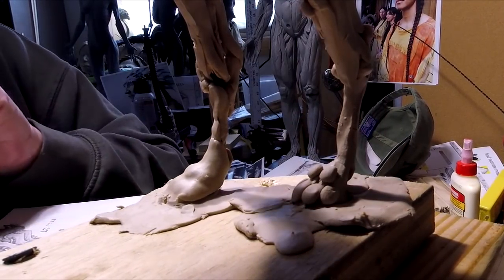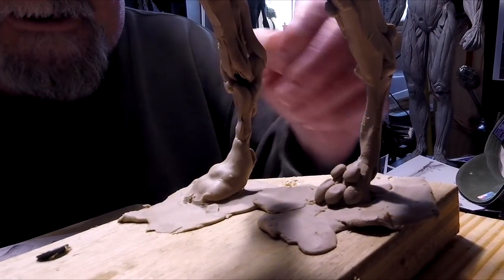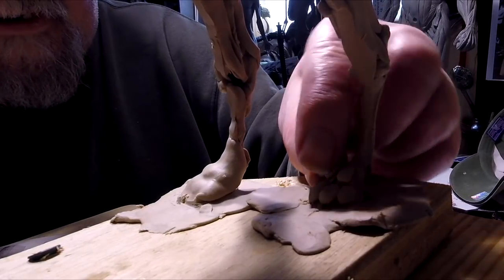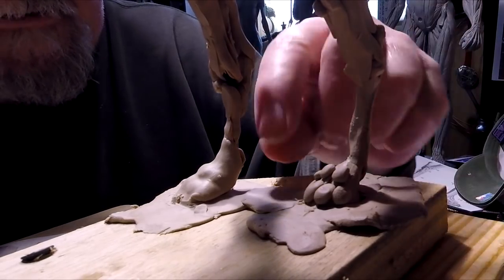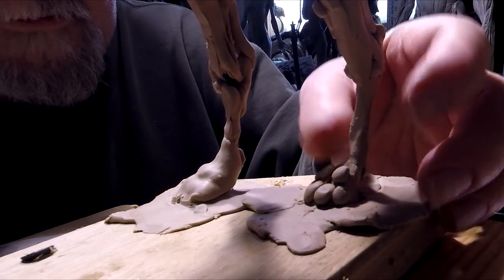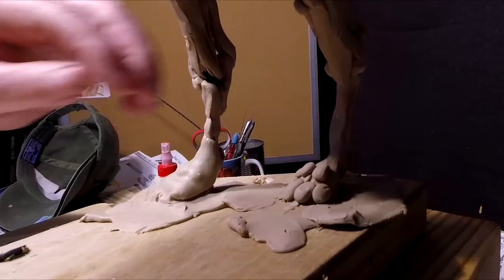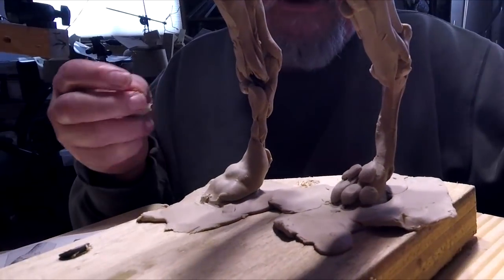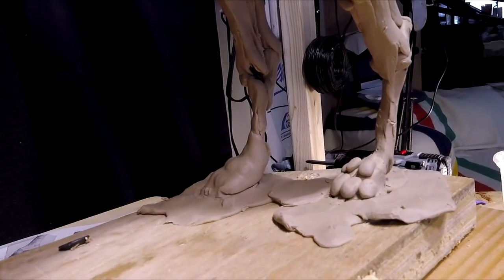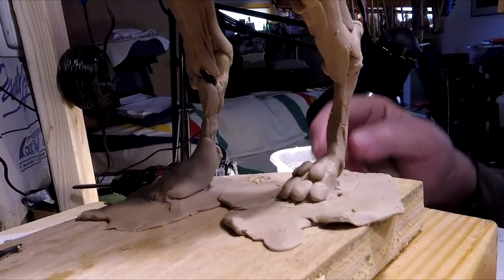Okay, there's that knuckle and that knuckle. Do the knuckle over here — you've got to do exactly what you did on the other foot. Can't do something on one foot and not do it on the other. How's that look? Looks pretty good. I'll work on the muscles and the bones and the tendons of the leg next time, but for now I just want to get the paws done.